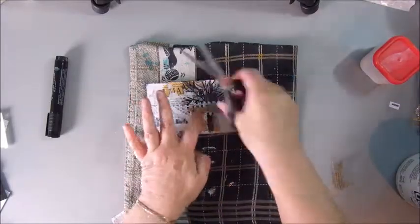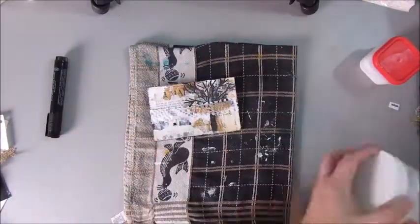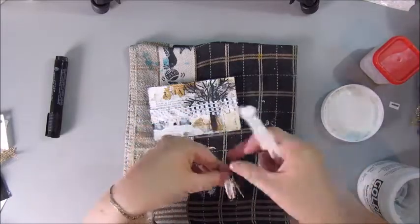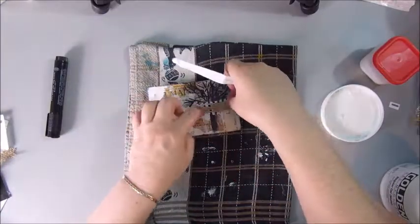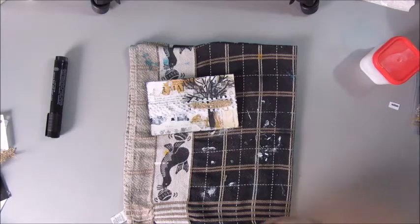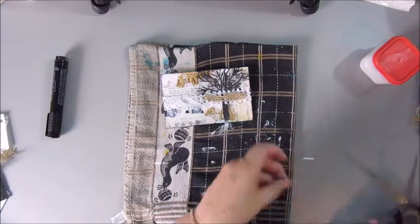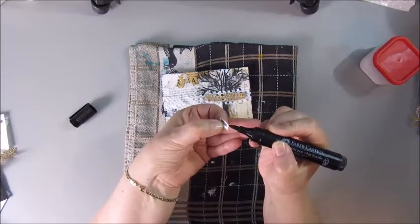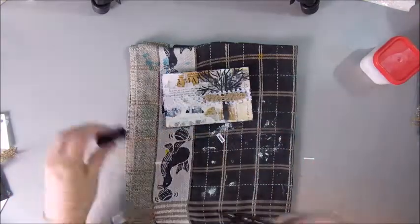I always keep forgetting the word for this fabric. In Holland we call it Jute — I just can't remember the English word, but Jute. I'm gluing that down also with the Golden Gel Medium in a horizontal line, because that will be the place where I will put my word, which is printed out. Coloring the edges with the Faber Castell, and that's going on top of the Jute.